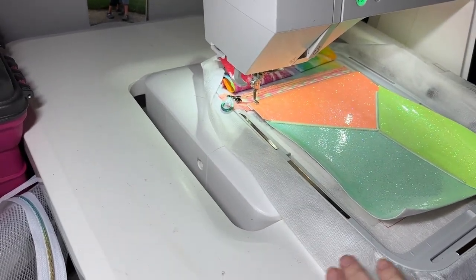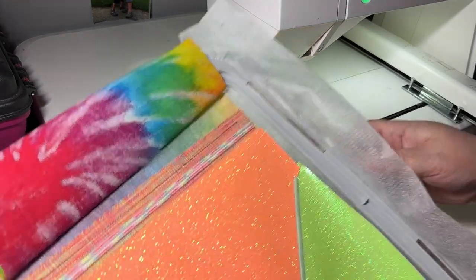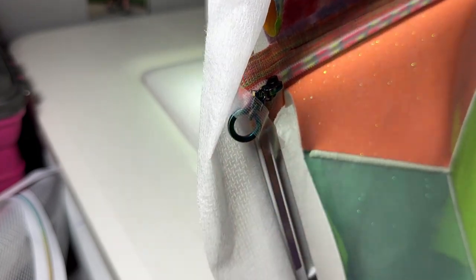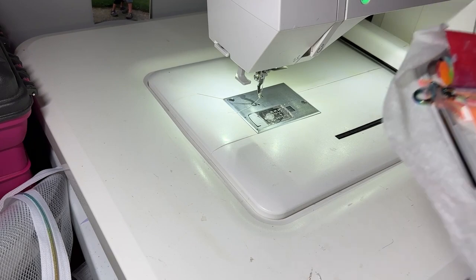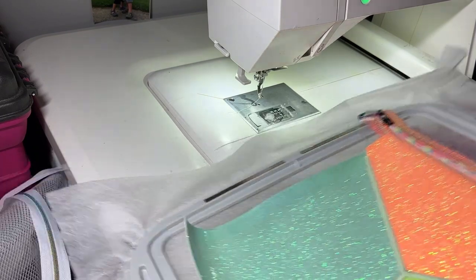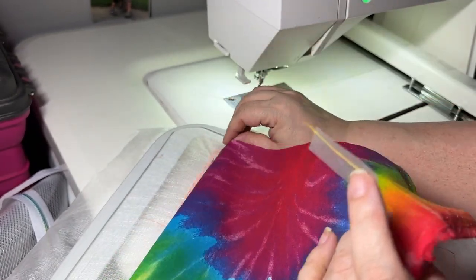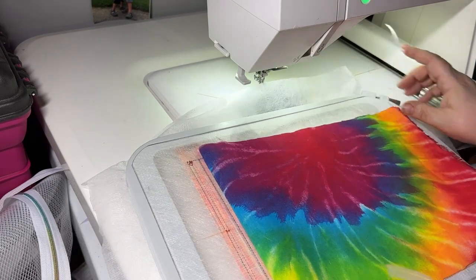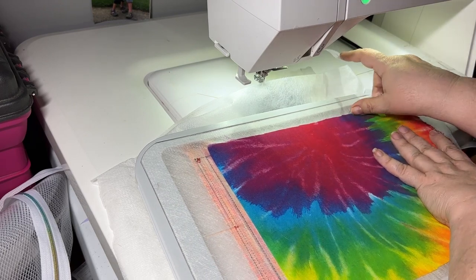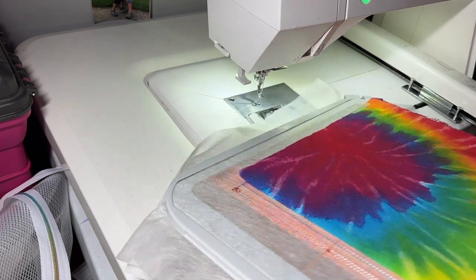Okay so that's all done now. Our satin stitching is all done. What we're going to do now is turn to the back of the hoop and fold our lining down, then tape that down tautly to the bottom of the hoop.